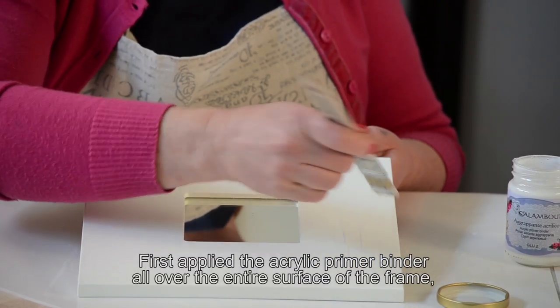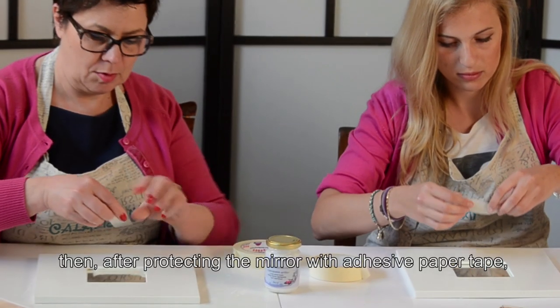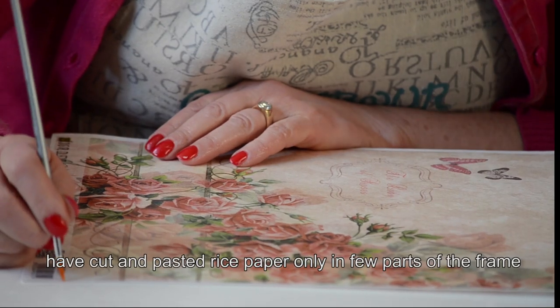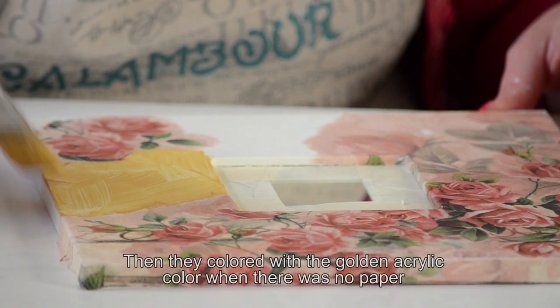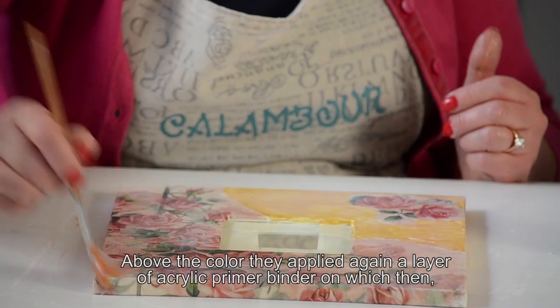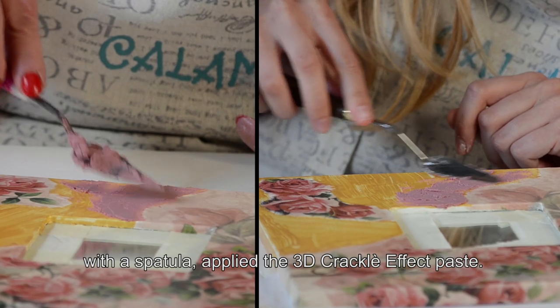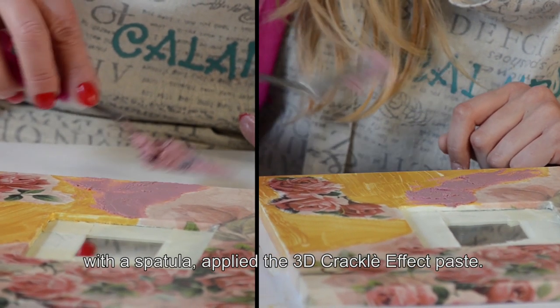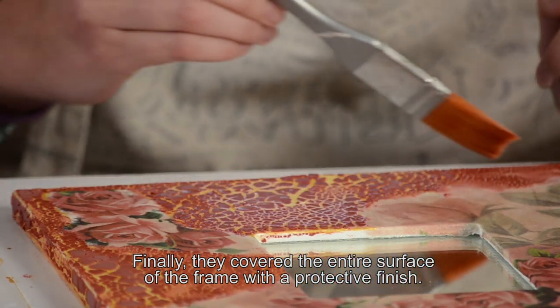Per realizzare lo specchio floreale, Martina e Silvia hanno steso l'aggrappante acrilico su tutta la superficie della cornice. Poi, dopo aver protetto lo specchio con del nastro carta, hanno ritagliato e incollato la carta di riso solo in alcuni punti. In seguito hanno colorato con del colore oro laddove non c'era la carta. Sopra il colore asciutto hanno steso uno strato di aggrappante, sul quale, con una spatola, hanno steso la pasta 3D Crackle Effect. Infine hanno ricoperto l'intera superficie della cornice con il protettivo finale.